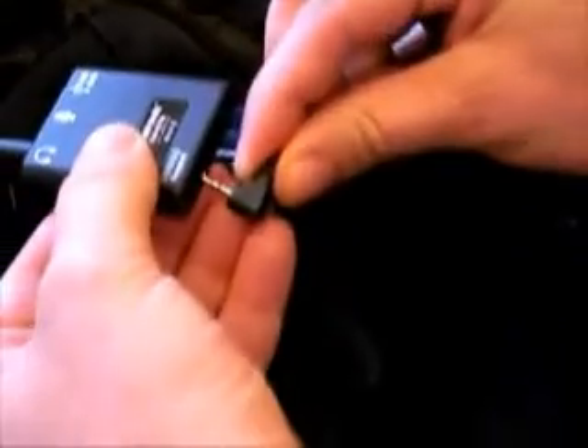Let's plug everything in. Plug in the headphones. Plug in the keypad. Plug in the microphone. On this product the microphone is in the collar.